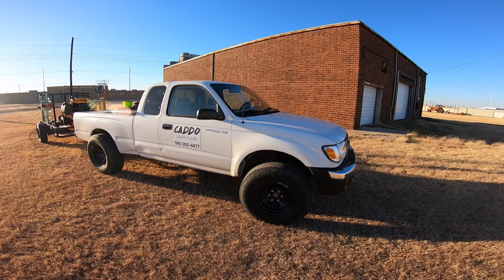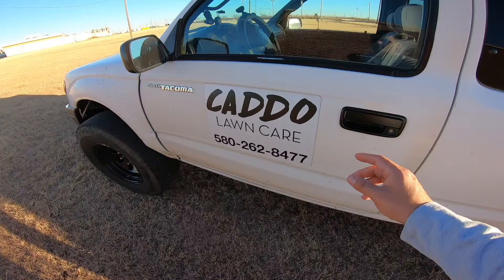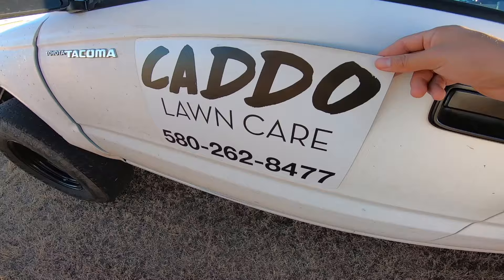All right guys, I'm going to try to show you the most amount of stuff in the littlest amount of time. We're going to go over what truck I have, what size trailer I have, and the equipment I use.